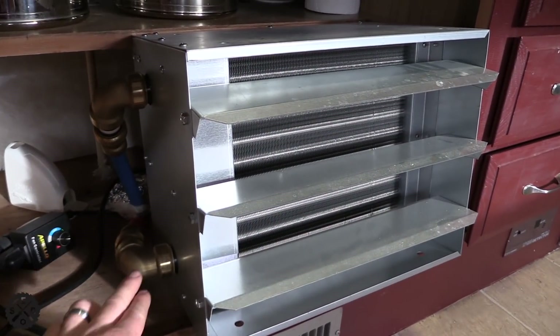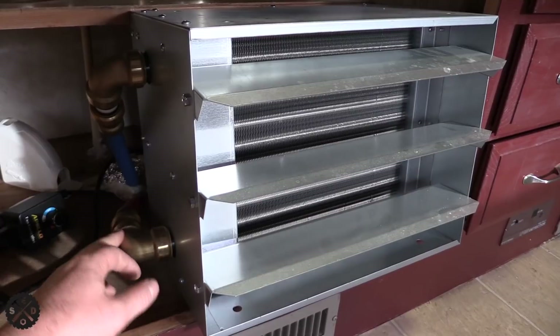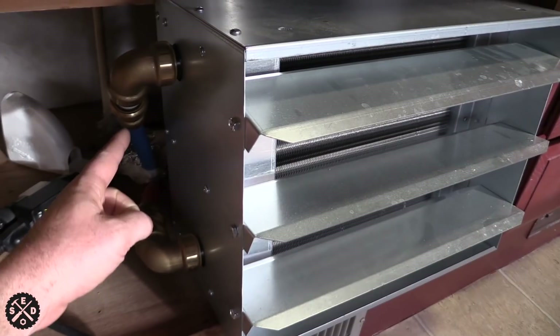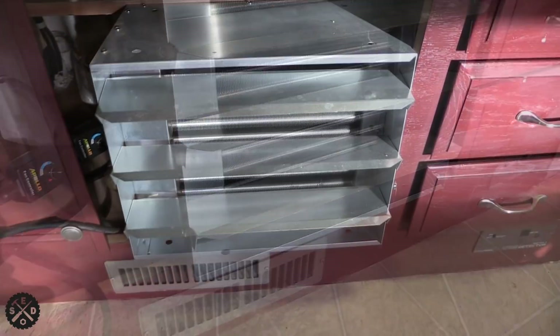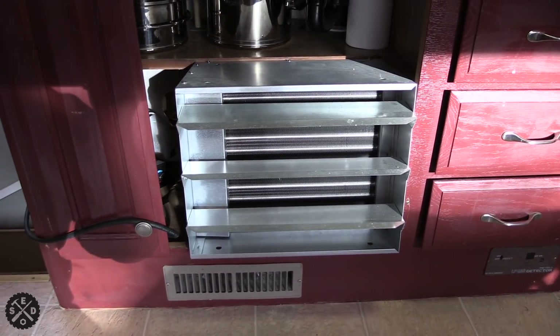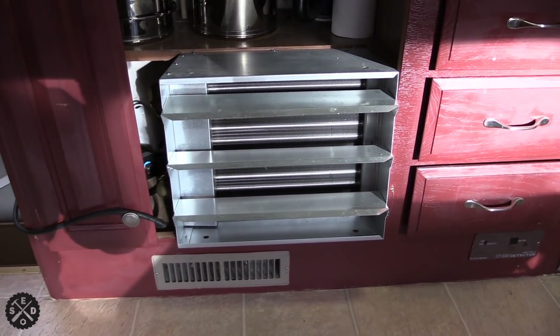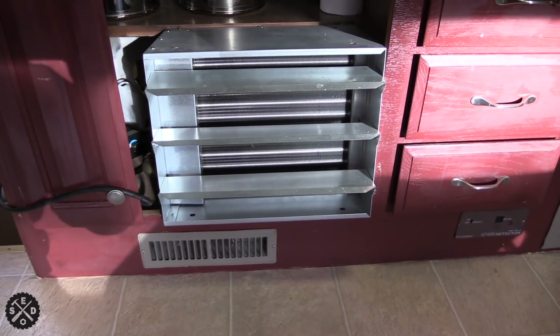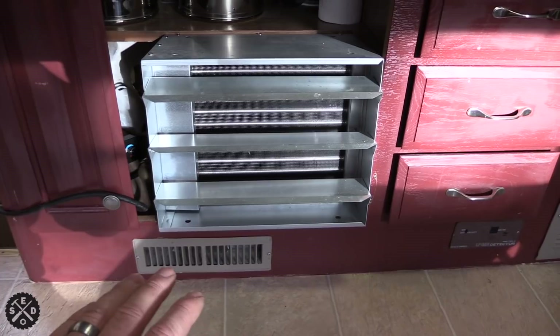It was plumbed for copper so I just went SharkBite — from SharkBite from copper to PEX here. What I did is I brought the hot one in the bottom, as you can see, and brought the cold one back out the top. It's going to kick on right now so you can hear it. It's a little bit on the loud side but I have it set on medium. You can hear it running, but man, that thing throws a lot of heat.